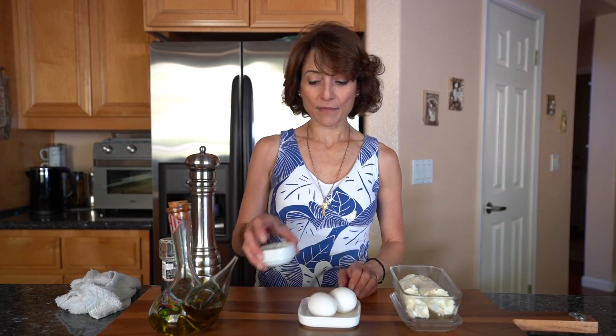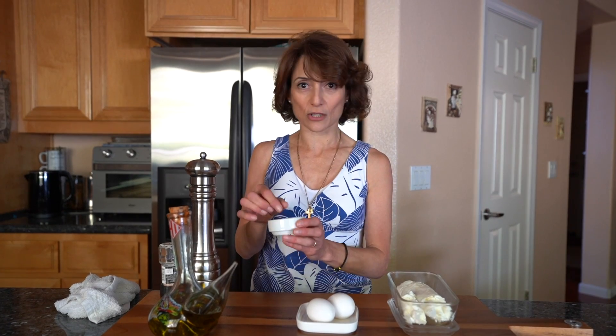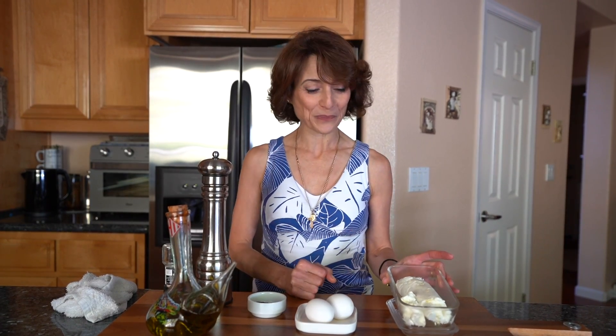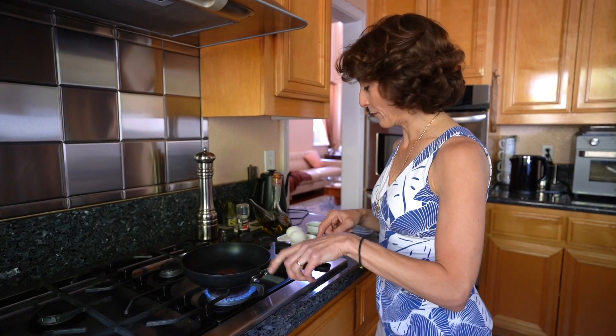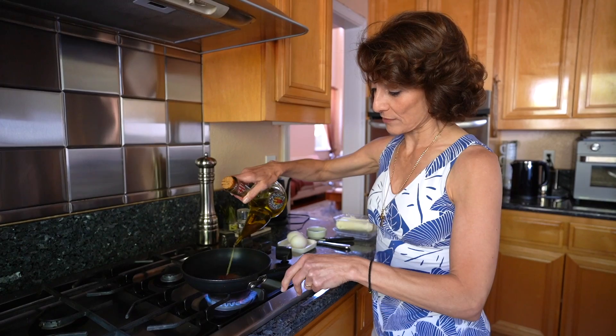Sunny side up, fried with extra virgin olive oil. I have two eggs. This is sumac — the red berry that is tart and delicious, loaded with antioxidants. Some fresh ground pepper, fresh ground sea salt, and goat cheese that is gonna go into that.